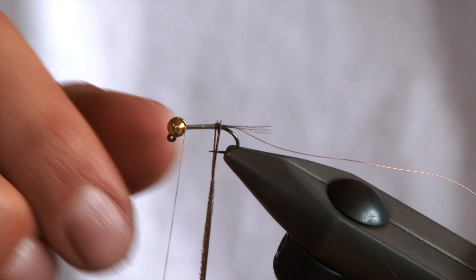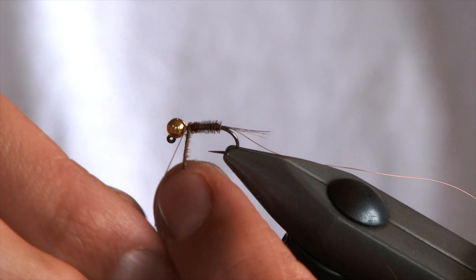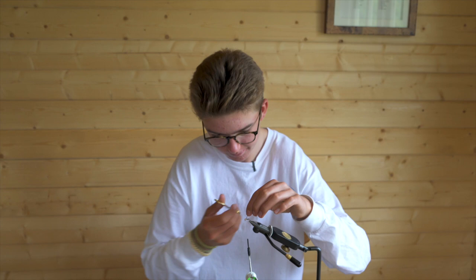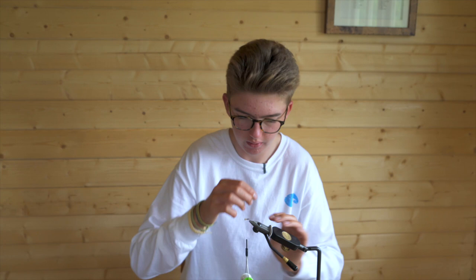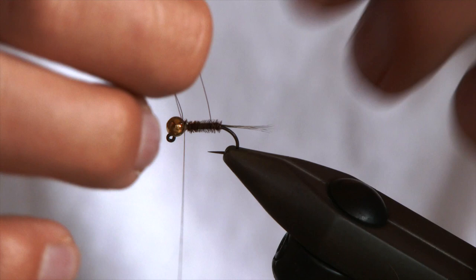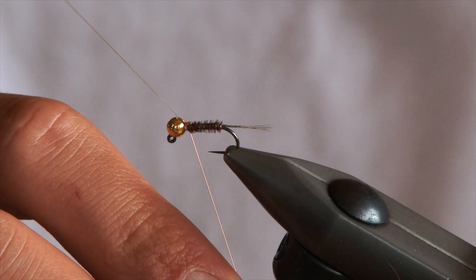What we're going to do is wrap the pheasant tail away from you in touching turns. You're about two or three millimetres behind the bead — come over and lock it in like so. Trim off your waste. Then, as normal with the pheasant tail, you're going to wrap the rib towards you, which just locks in all of the fibres and gives you a stronger fly.